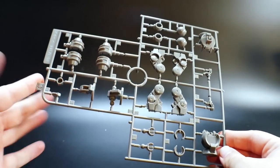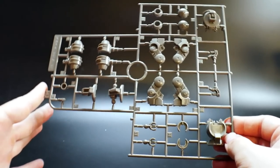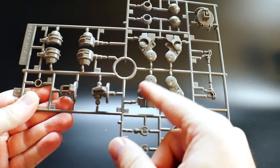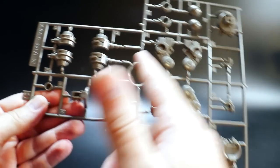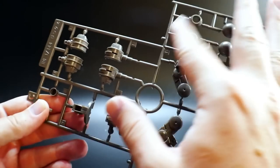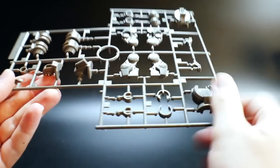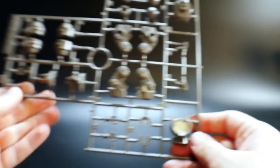Next is going to be runner C, which is basically a very nice tannish gray runner. This is pretty much going to have the feet, legs — I think these are the legs as well. This is going to be the chest, and you've got probably parts for more chest, arms, feet, and waist. I don't know exactly where this one's from either, so if y'all can let me know in the comments below, that would be very, very appreciated.